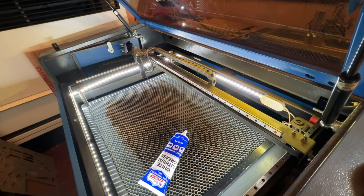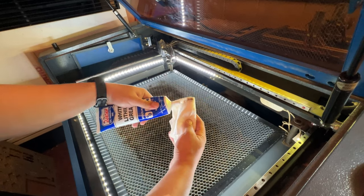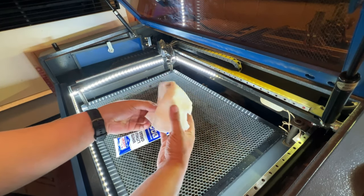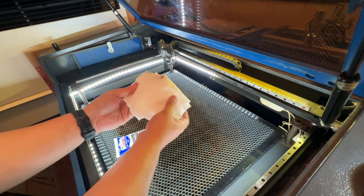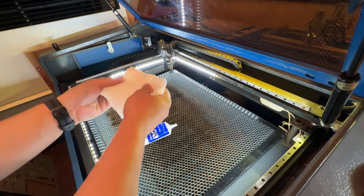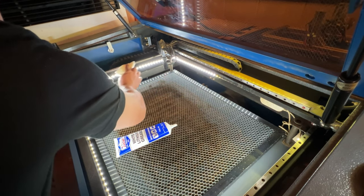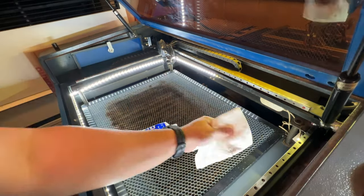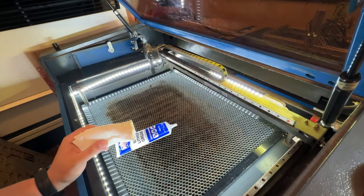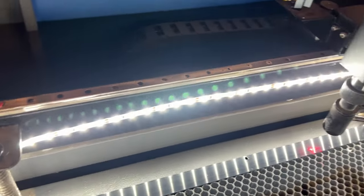After it's applied, use your directional pad on your controller and move it back and forth — this will spread out some of that lubricant for you. Once you have that axis done, move along to the other axis and in the same motion apply some lubricant to your paper towel and run it along the railings. Repeat the application process and use the directional pad to move it back and forth to help distribute the lubricant as well.